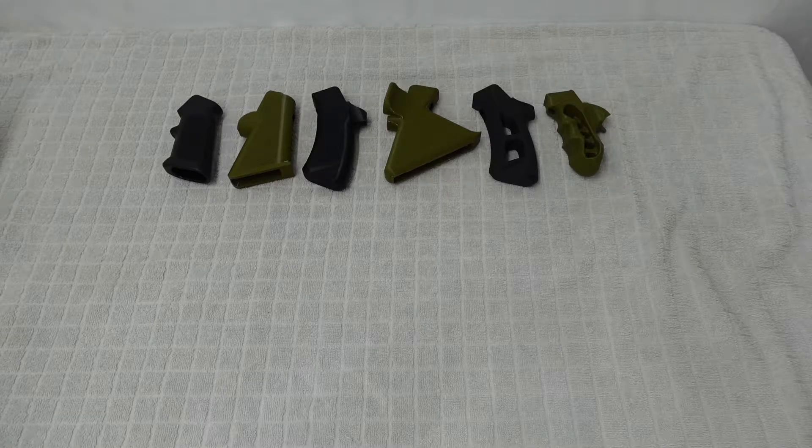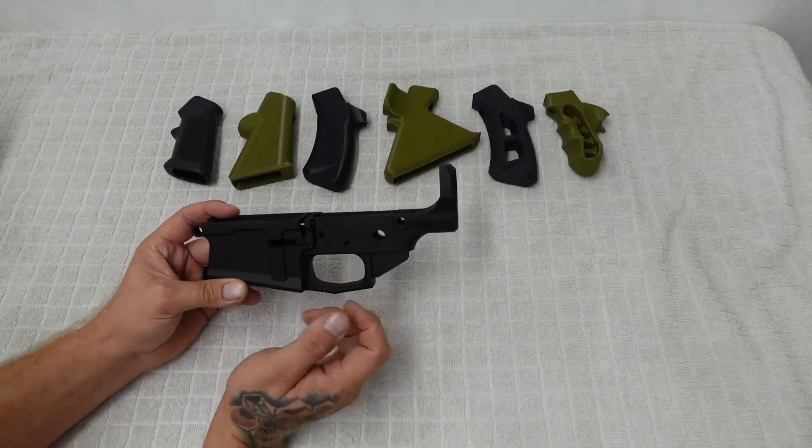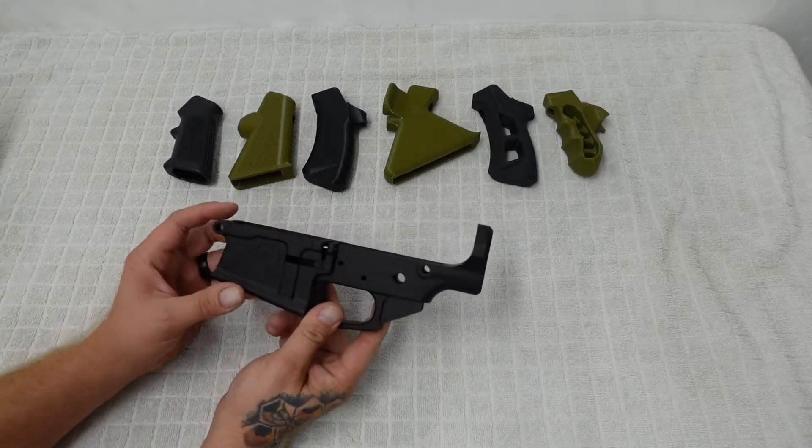You'll have to forgive me, there is a bit of an echo in the new office room — we haven't quite filled it out yet. Anyways, on to the point of the video: when it comes to the AR platform, just about everybody's familiar with these aluminum lowers and just about everybody's used one.